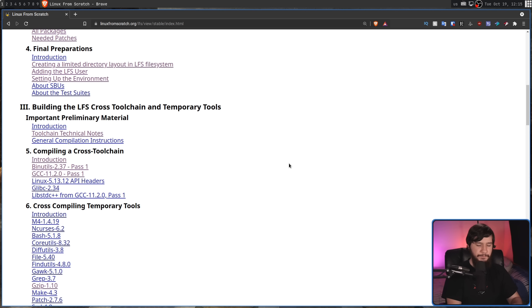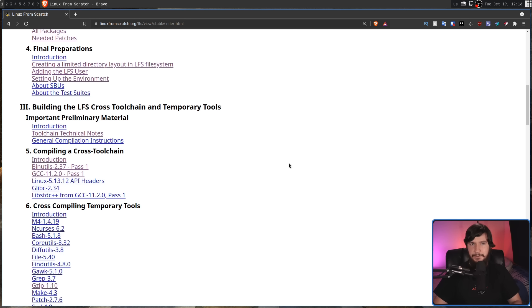Sometimes LFS gets referred to as a sort of minimal Linux distribution — not just minimal like Arch, Gentoo, or Void, but the most minimal you can get. But I don't think it even makes sense to consider LFS a distro altogether. When you start LFS, you don't get an ISO or anything like that. We are actually building everything up from the ground up. We actually bootstrap the system from an existing system. You literally start with nothing. It'll go and instruct you to set up partitions so you have a place to actually build the LFS system.